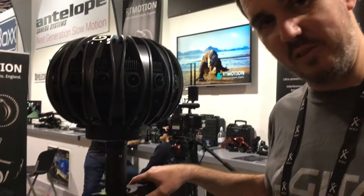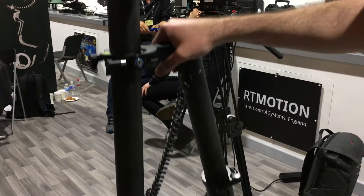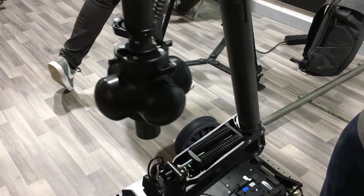Here you can see it's actually carrying a Jaunt camera with a 360 stabiliser on board. This is a full 3-axis gyro stabiliser for 360 cameras, and this one is big enough to carry a stabiliser Jaunt.